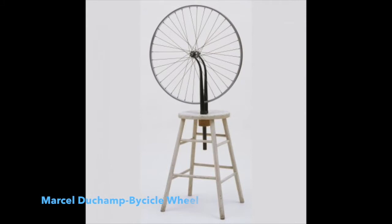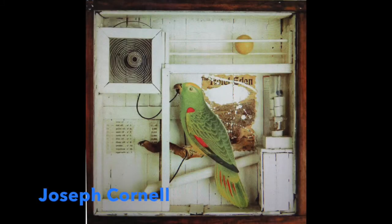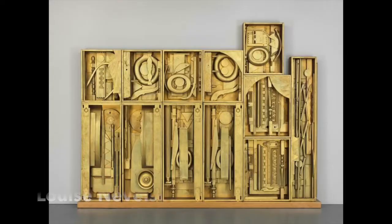I highly recommend you take a look at artists like Marcel Duchamp and Joseph Cornell, Louise Nevelson, who made art using pieces of wood, which she would paint in a monochrome or a single color. She made very large pieces, which you can find in museums around the country.